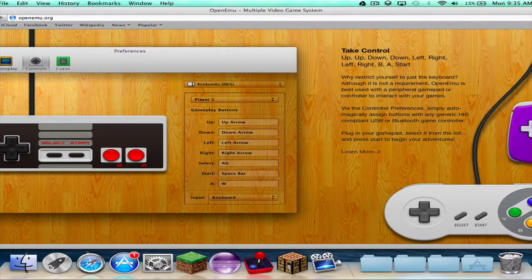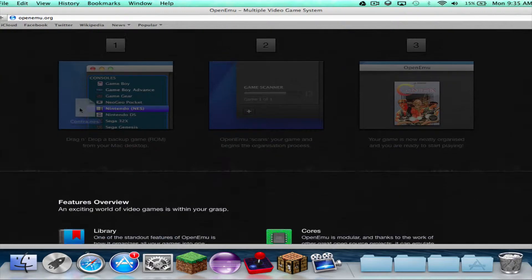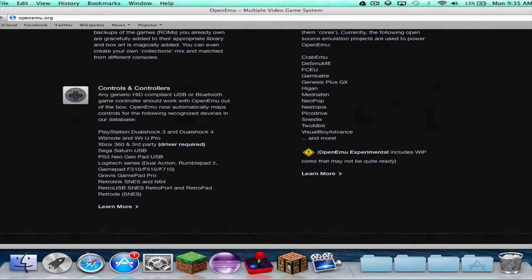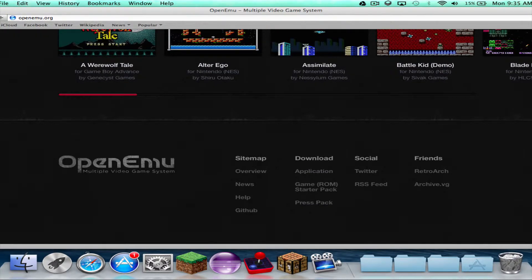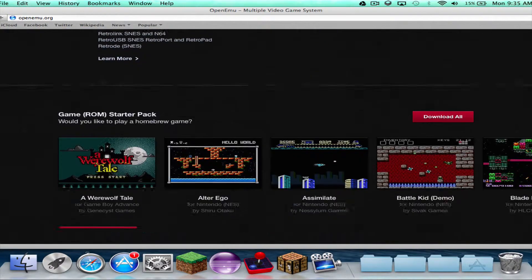So, you can customize controls and all of that. You can drag them in, whatever. It supports other controllers. So, you can download it.